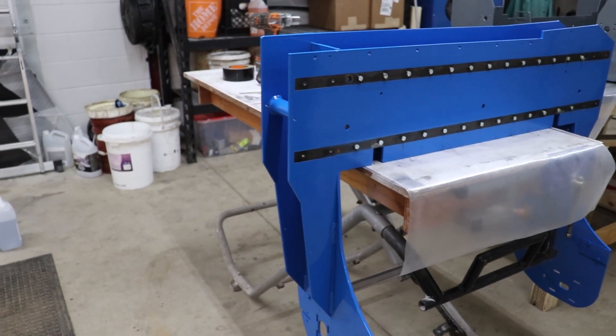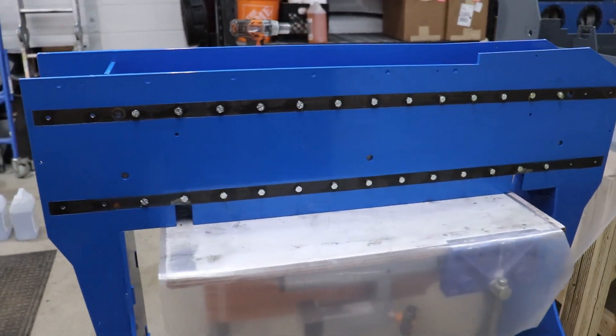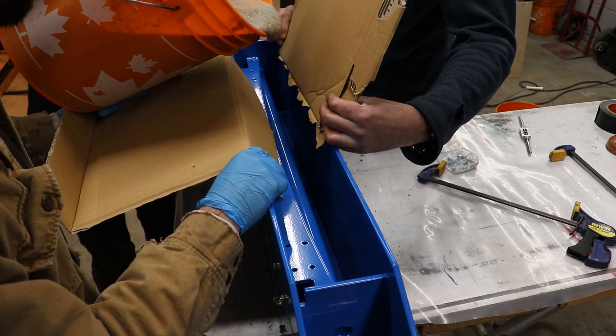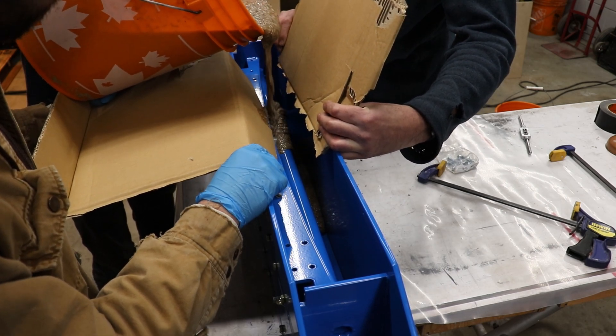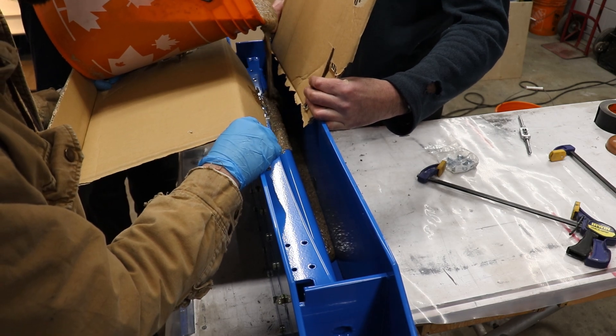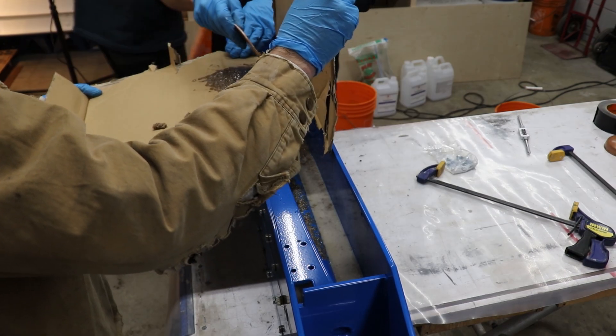Similarly, we installed the temporary fasteners into the assembly before the pour. This piece will be filled almost to the top with the mixture. The combination of tight plate fitment and the thick powder coating worked well to seal the assemblies — we had a few small, manageable leaks.